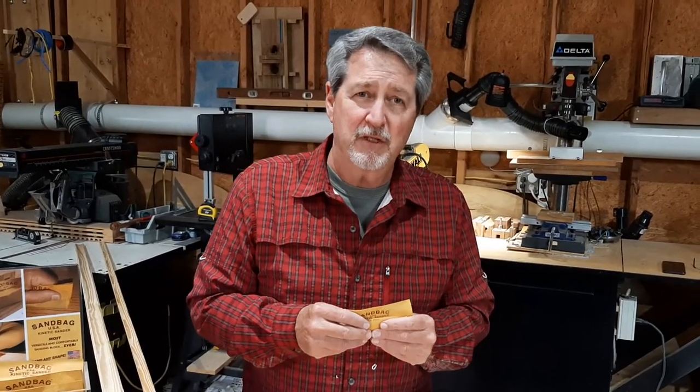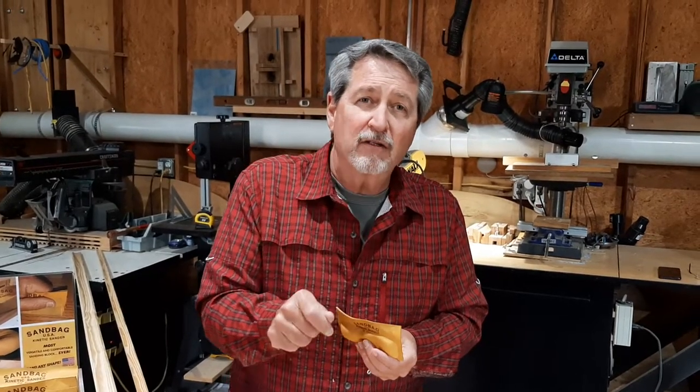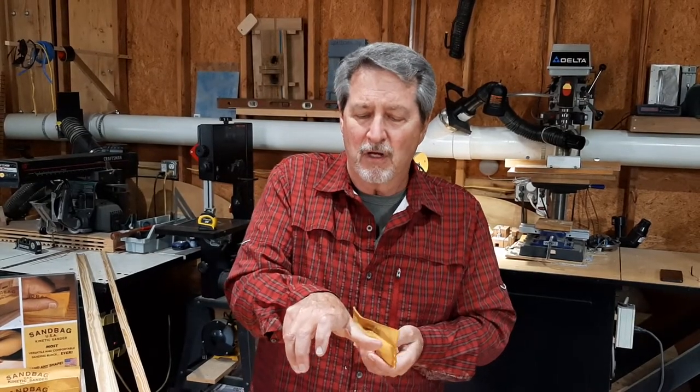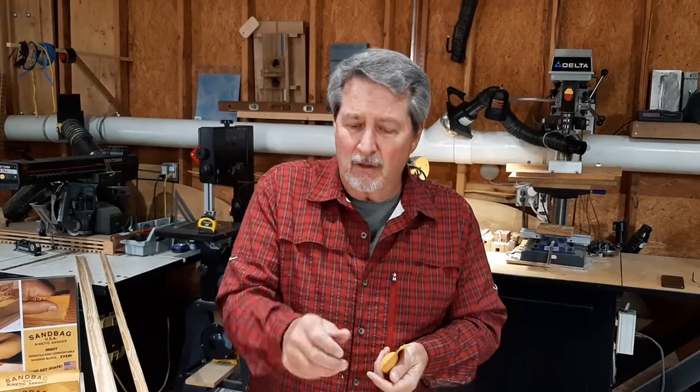Another thing that's important about this bag is it's ergonomically correct for your wrist. Sanding blocks or anything wide, when you have to spread your fingers, creates a tension. And if you're at an odd angle, it can affect your ulnar and your median nerves as they travel down your corporal sleeve.